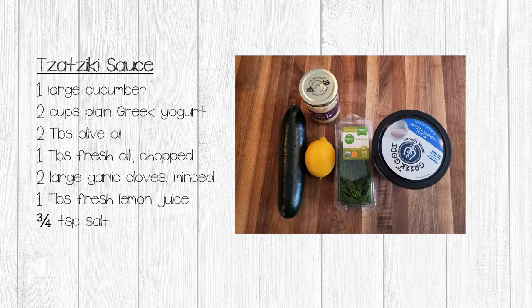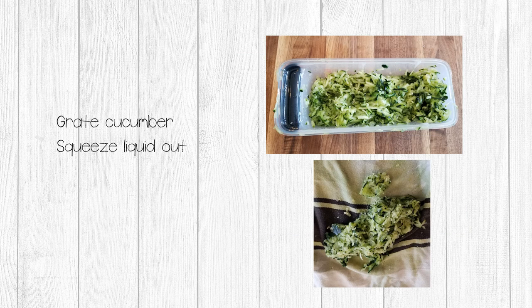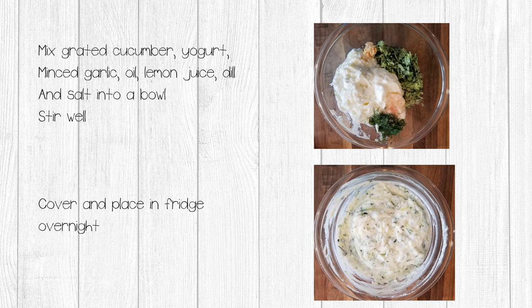For the tzatziki sauce, you'll need one large cucumber unpeeled, two cups of plain Greek yogurt, two tablespoons of olive oil, one tablespoon fresh dill chopped, two large garlic cloves minced, one tablespoon fresh lemon juice, and three-quarters teaspoon of salt. Using a box grater, grate the entire cucumber. Place the grated cucumber into a cheesecloth or clean dish towel and squeeze out as much liquid as possible. Mix your cucumber, yogurt, garlic, lemon juice, oil, dill, and salt into a bowl and mix well. Cover and place into the fridge overnight.